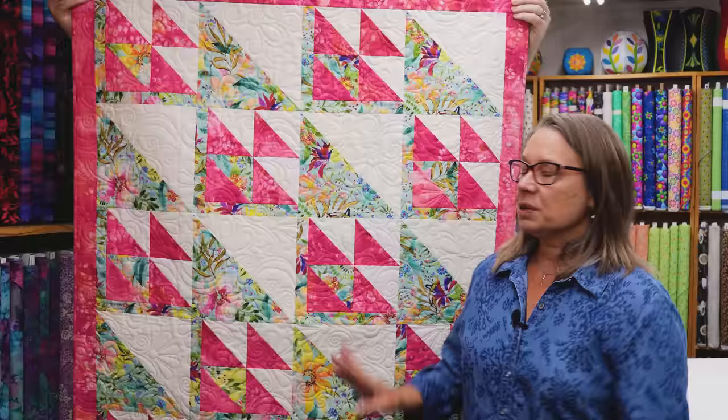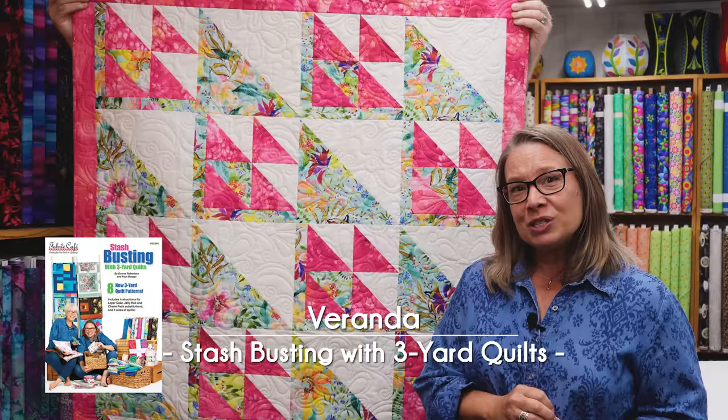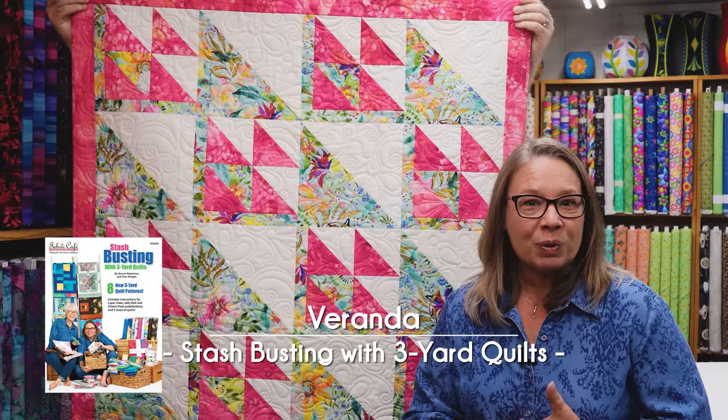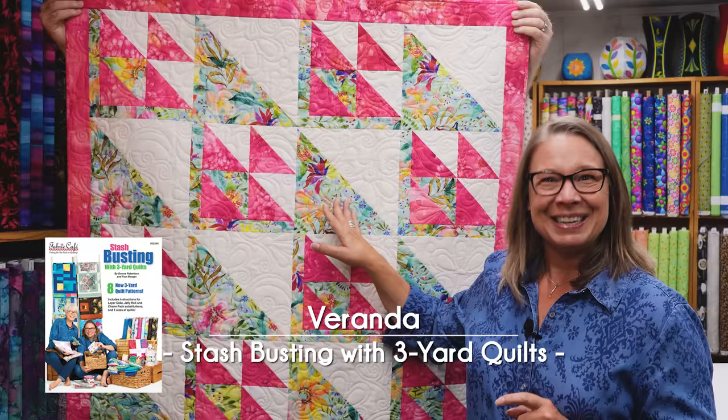This quilt is our Veranda Quilt, and it is one of our patterns in Stash Busting with 3-Yard Quilts. This particular one is made with three 1-yard cuts. However, we've also given you the option to substitute some of your yardage with either Jelly Rolls, Layer Cakes, or Charm Packs. For instance, if you look at this nice big square here, it's a half-square triangle, and this is made with a layer cake.